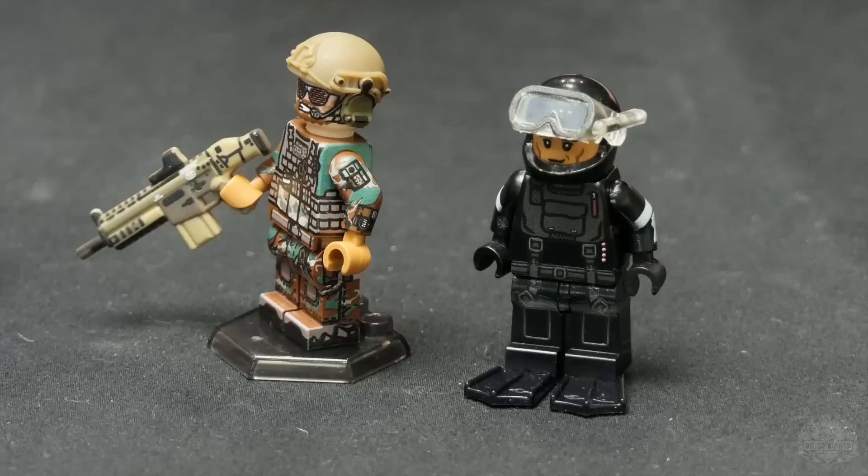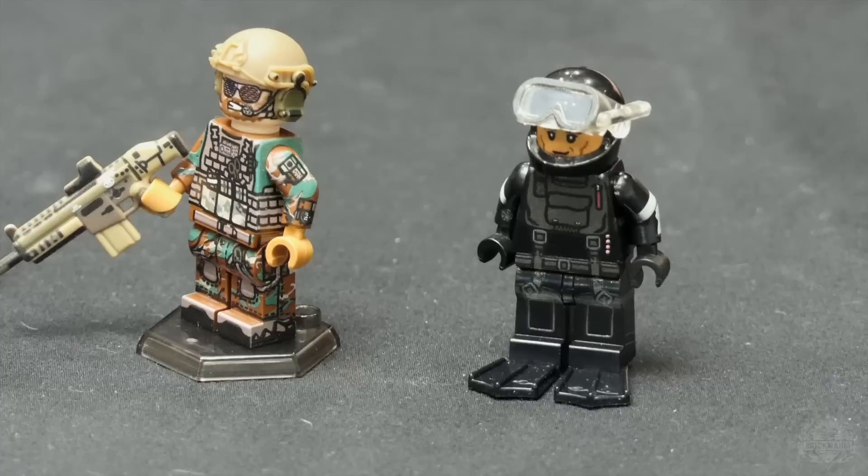Next up, we have our Navy Corpsman — the search and rescue guy. These are some of the most highly trained soldiers that we actually have. They're trained for all sorts of different specialties.